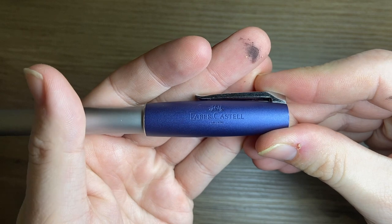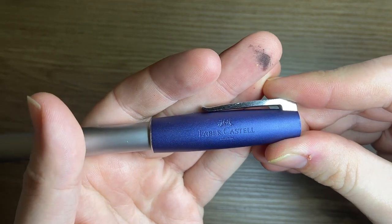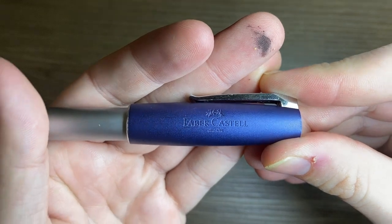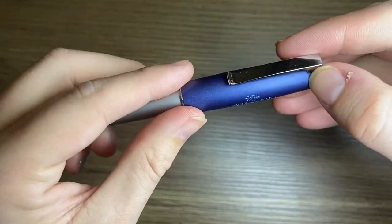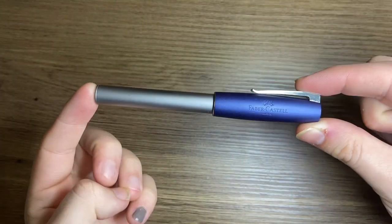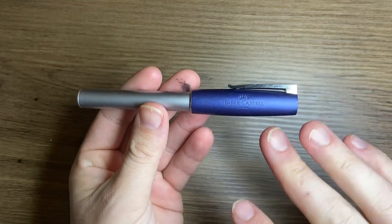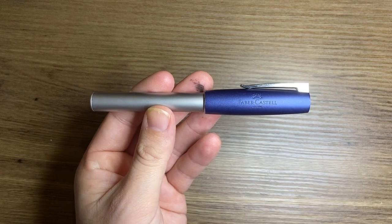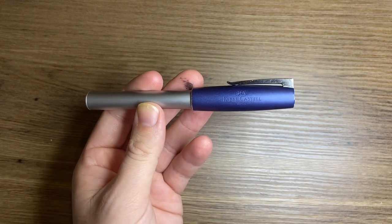The Faber-Castell logo and 'since 1761' are embossed in the plastic of the clip and cap. It's a nice sort of matte plastic as well. I quite like this design. There are a number of different options in terms of colours, and there are a couple of different materials available for the barrel as well.